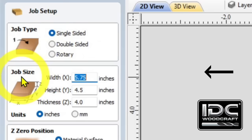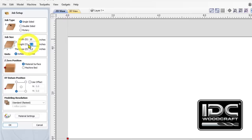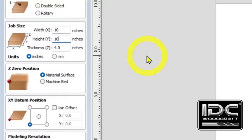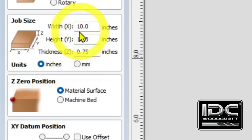Next is Job Size — width, height, and thickness. We'll make this 10 inches by 10 inches. As you put in the numbers, watch the white rectangle in the gray space change. We'll set the height to 10 and the thickness to 0.75, since most projects are three-quarters of an inch. Just below that, set your units — millimeters or inches — and I suggest setting units before setting the project size.